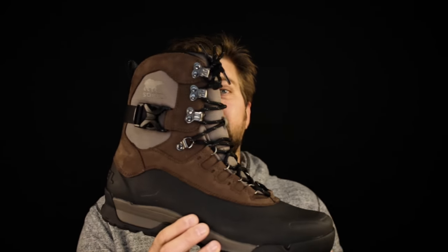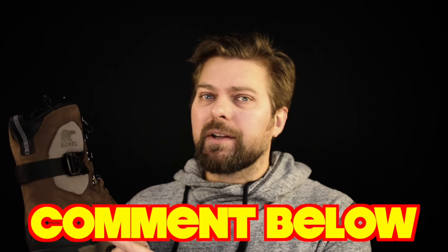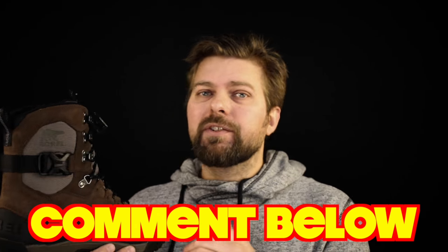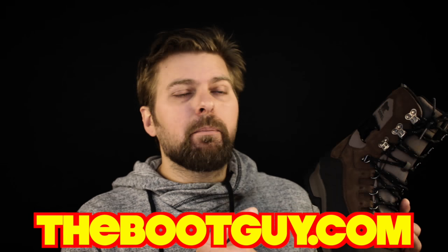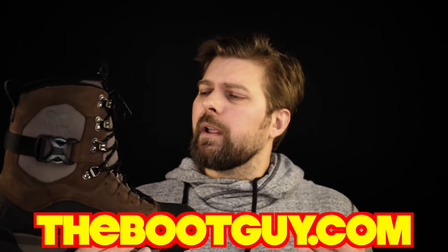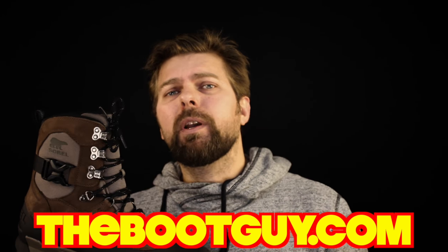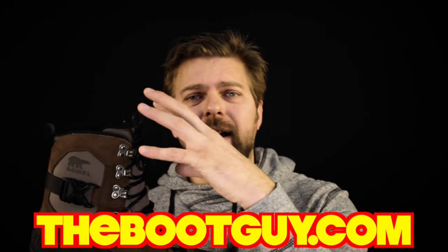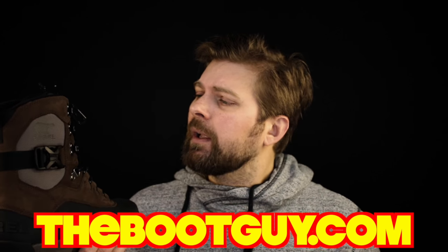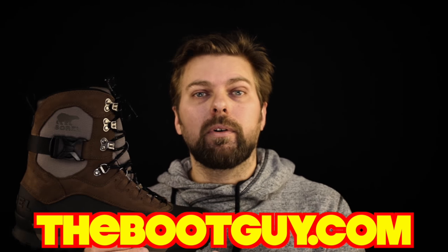So that's the Sorel Paxson — tall, waterproof, insulated with 200 grams of insulation. If you've ever worn a Sorel Paxson, please comment below and let guys know what you thought about the boot overall and how long it lasted you. If you want to see better photos of the Sorel or get a better idea of what this boot is, swing by thebootguy.com — I'll have detailed photos of the inside, outside, the insole, and a link to make it easier to pick up a pair.